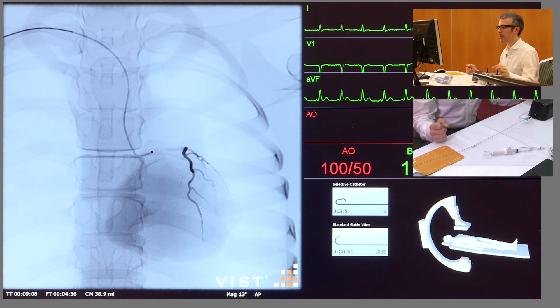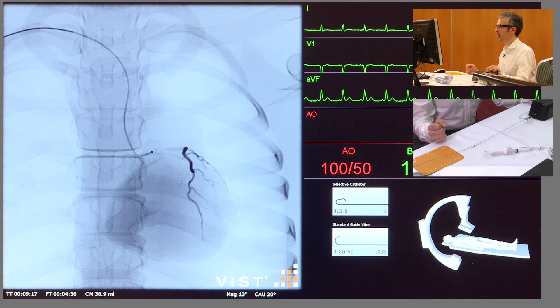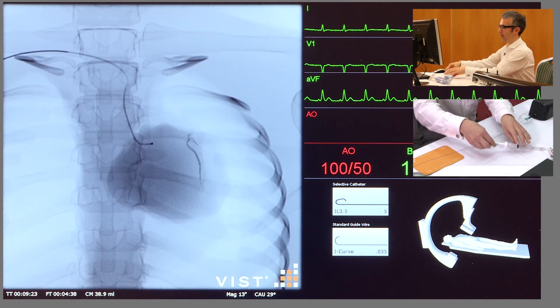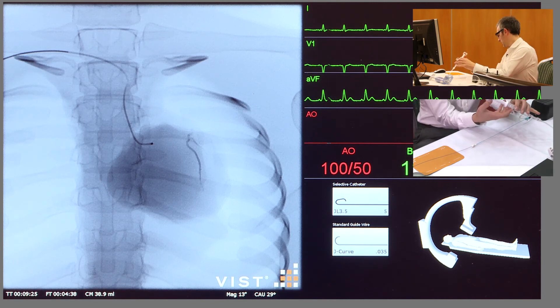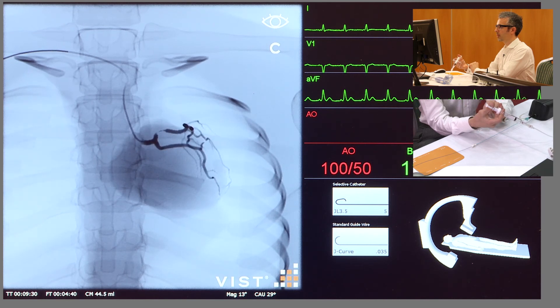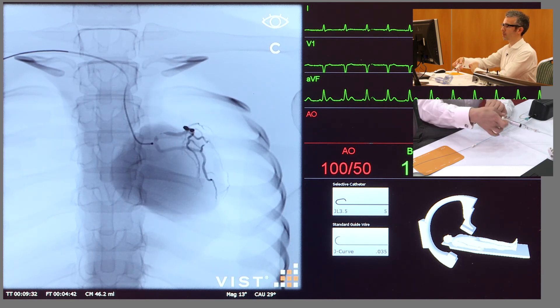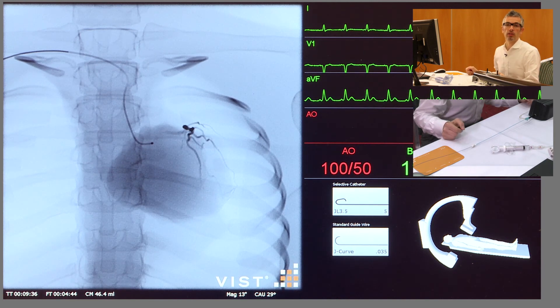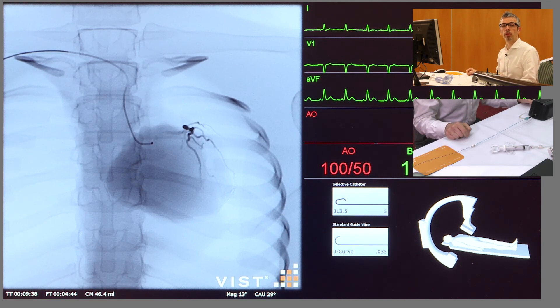You can then go ahead and select your different views. If we come now into a PA caudal view about 30 degrees, this is quite a good one for outlining the left main stem. I take a cine shot here and we can see that we've got a very severe stenosis in the proximal LAD there. And that's coronary angiography of the left coronary artery.